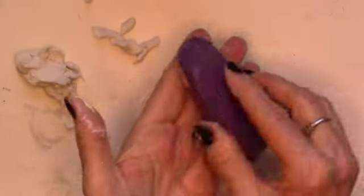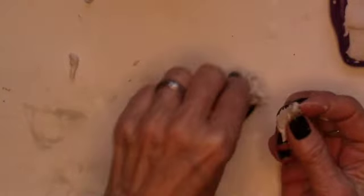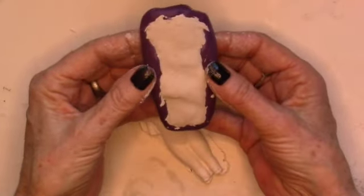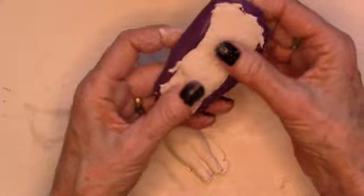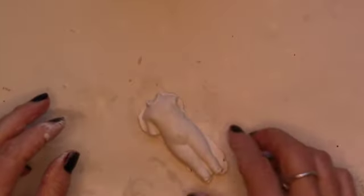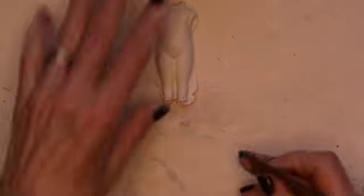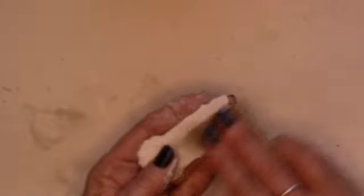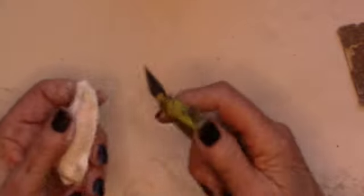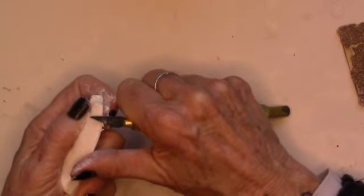As soon as the paper clay is hard enough to remove, you can pop it out of the mold and make another frozen charlotte if you choose. It has been maybe ten minutes and I can pop her out — she will come out. I'm going to leave her a little bit longer though, but she will pop out and hold her shape. This is one that I made a little bit earlier, and I can take sandpaper — still a little moist — and flatten her out.